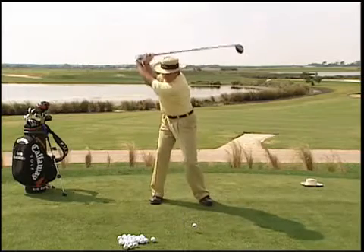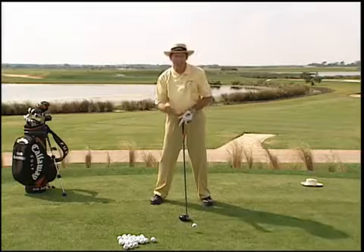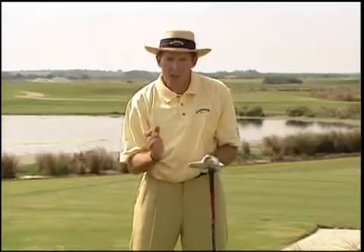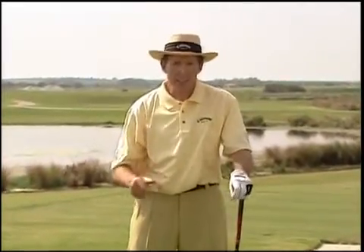We get behind it, and then as long as we stay behind it, we're going to hit the ball on the upswing and maximize our distance carry and our roll. So learn to set up to the ball correctly with a driver. If you can learn to do that, you're going to hit those long straight tee shots every time you play.